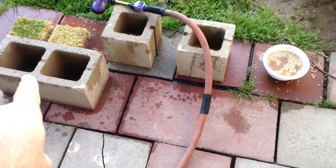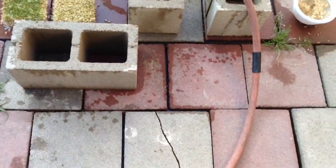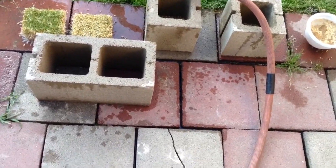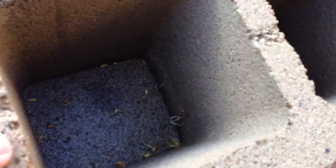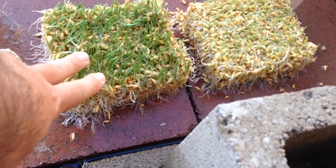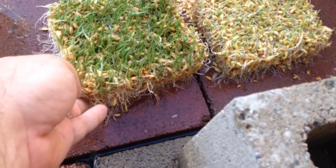I'm soaking more seeds, and I only had four little spots because this is just a test before I build a little system. I cleared this one out, because I noticed that these fodder cubes — they're stiff, they're all in one piece.